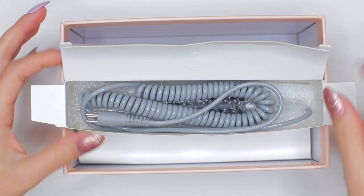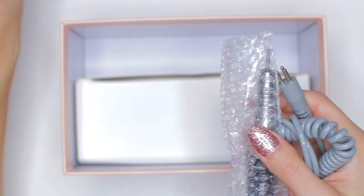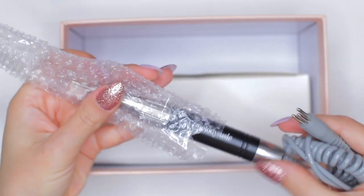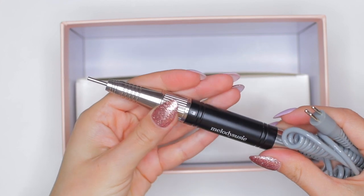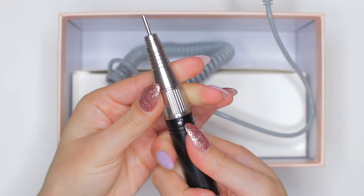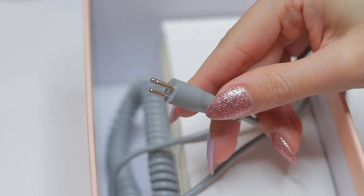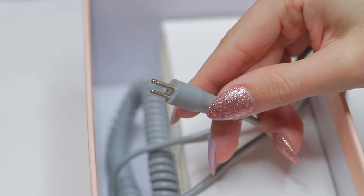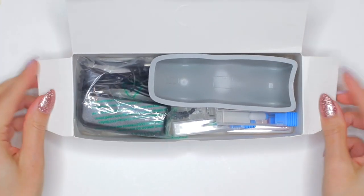As soon as we open it we can see the handpiece with a spiral cable. The material of the handpiece feels very good to the touch as well — it doesn't feel like a cheap tool at all. This machine is definitely very well made. On the center of the handpiece we can find the lock and unlock, and on the spiral cable we can find the connector for the motor.